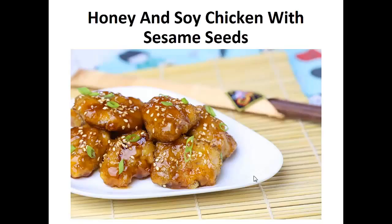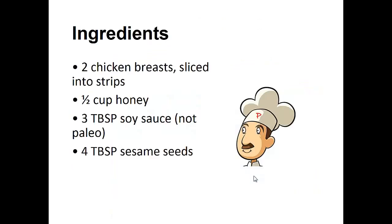Now on to the recipe. Honey and Soy Chicken with Sesame Seeds. Ingredients: two chicken breasts sliced into strips, one half cup of honey, three tablespoons of soy sauce, and four tablespoons of sesame seeds.